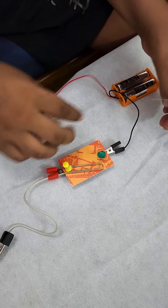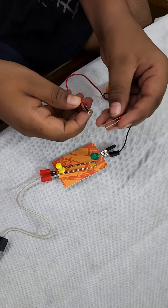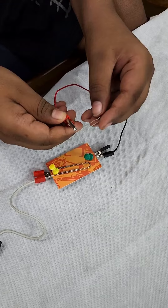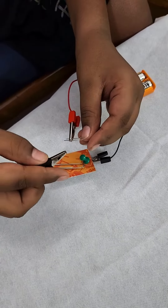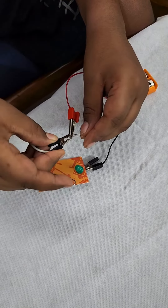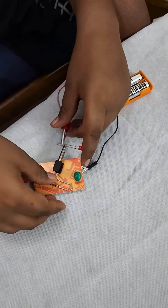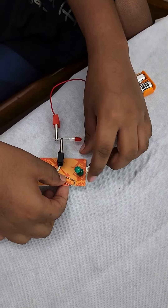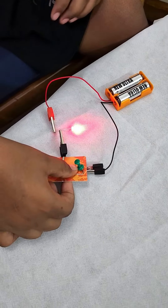Then we are going to take our LED and connect the longer side with the red side of the cable. Then we are going to take our black side and attach it to the shorter end. And then when we turn the switch on, the LED lights up.